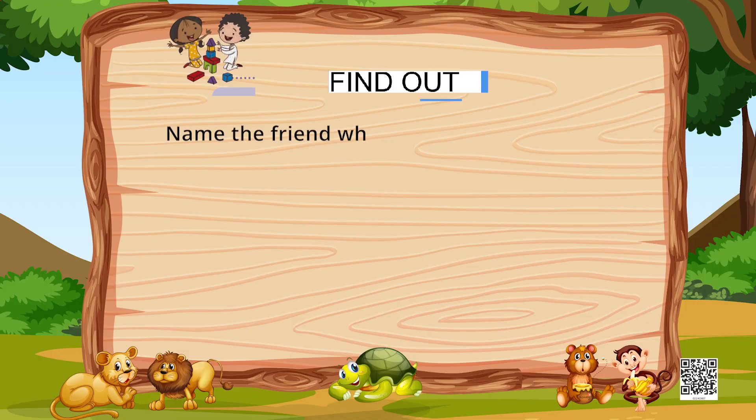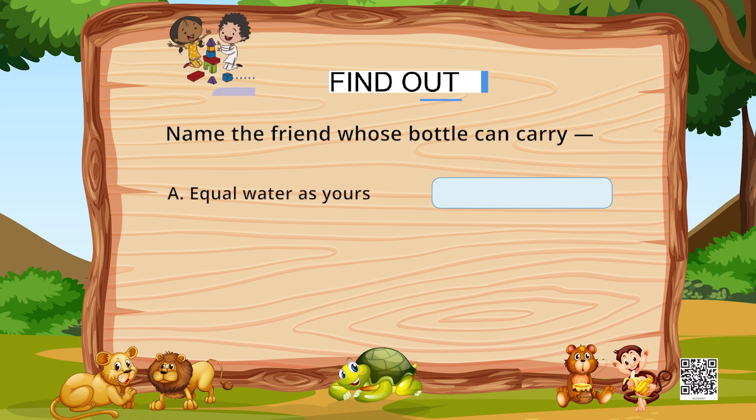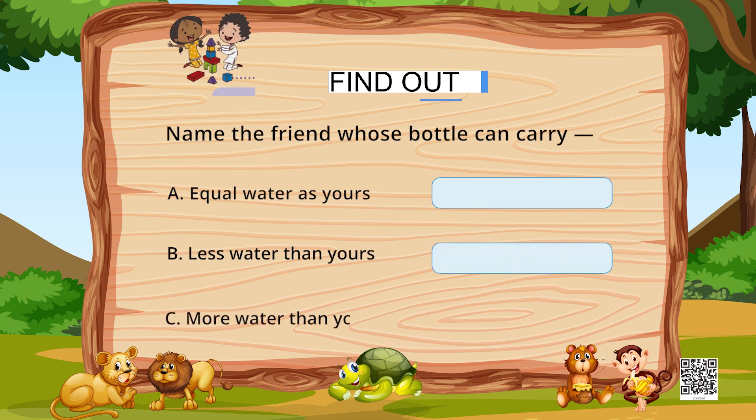Discuss this with your friends and find out. Name the friend whose bottle can carry equal water as yours — write the name. Less water than yours — write another name. And more water than yours — write another name.